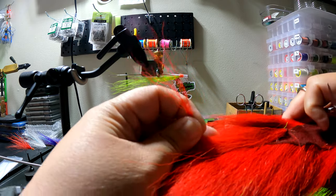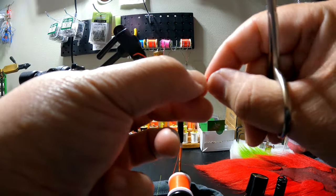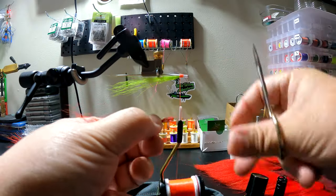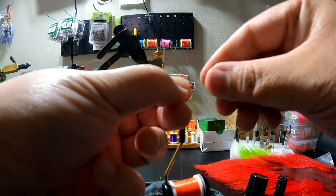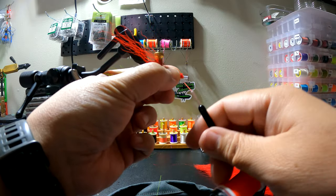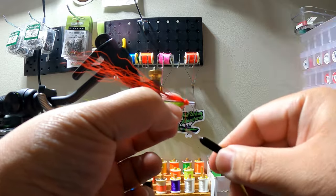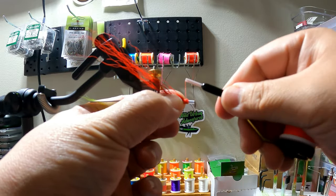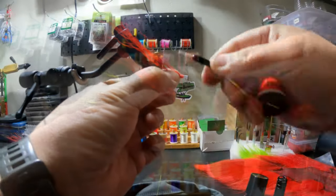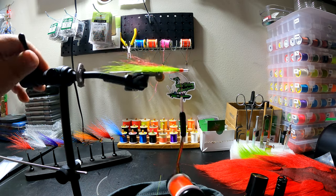Now I'm going to flip it over and do the same thing for the red bucktail. Cut down below, make sure they're even, and measure it toward the other bucktail I just put on. Trim it, then place it right directly across from the other side. Put on a couple loose wraps — you can see it's very loose right now — then cinch it down, pull it tight, and finish off with the wrap. The head isn't fully formed yet but the bucktail is on.